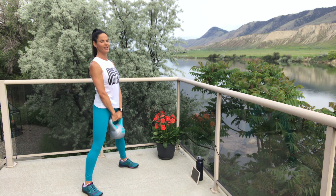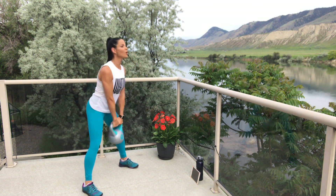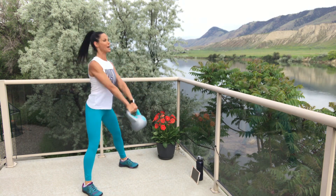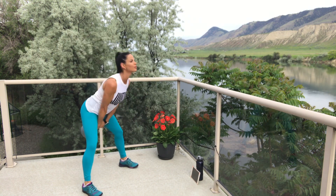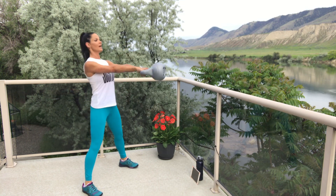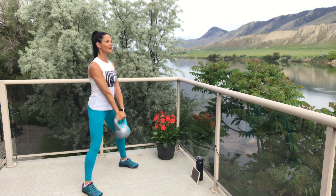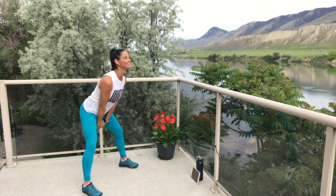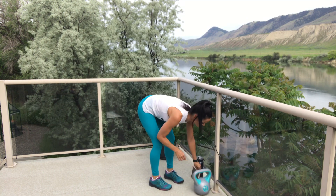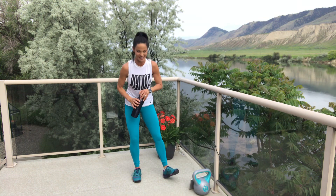Shoulders back, tummy in — three, two, one, kick it! Thrust those hips forward, feel those glutes engage. Seven, six, five, three, two, one — you're done! Nice work, my friends. Kettlebell thrusts are done!